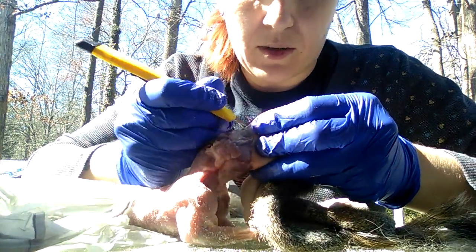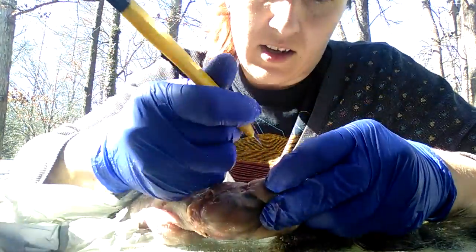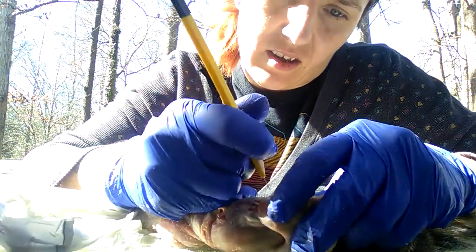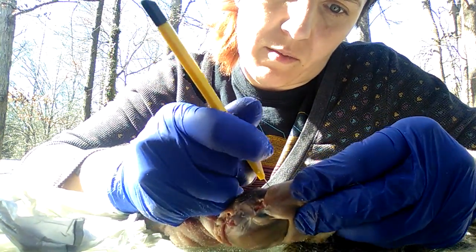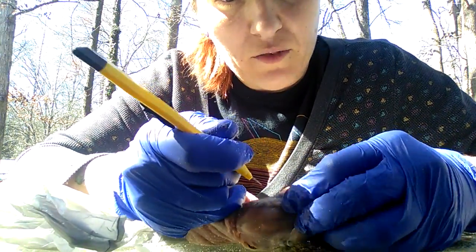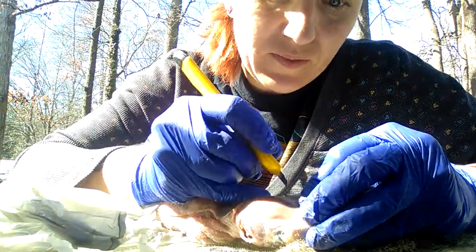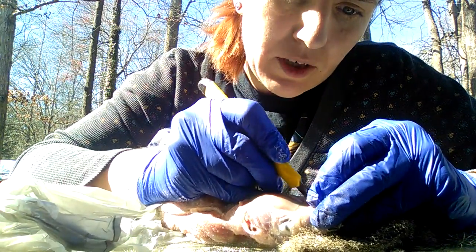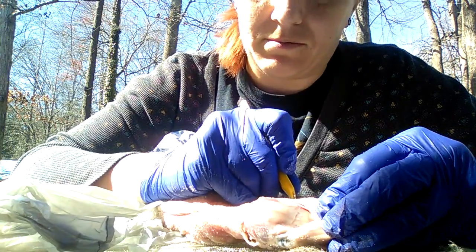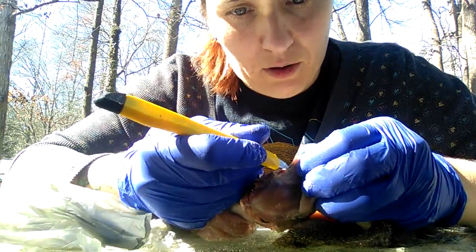I'm wondering about stitching up those holes and how I'm going to work out the mouth and eye area. I'm also concerned about whether my armature is the right size — I should have measured, but I didn't, being me and hating measuring. I just eyeballed it out. Ironically, I'm working on that eyeball right now.